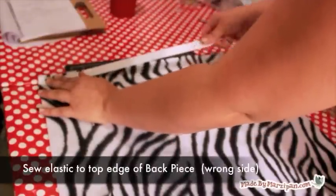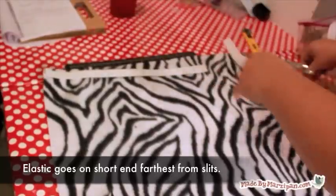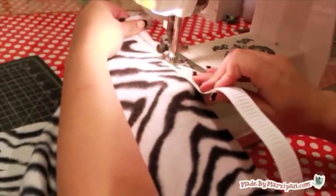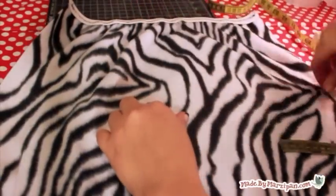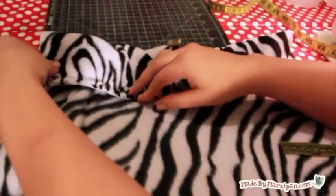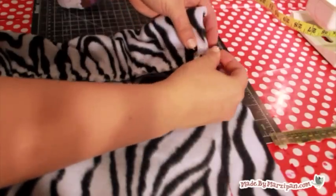Next, we'll add elastic to the top of the back piece so that it will slide over the back of the cart seat and keep the cover from sliding. Add a one inch wide piece of elastic to the top of the back piece on the wrong side of the fabric. Stretch the elastic taut as you sew with a zig-zag stitch. Measure 12 inches up from the bottom edge of the back piece and fold the elastic edge down to that mark. Then sew the left and right folded sides to create an elasticized pocket area. Use a half inch seam throughout this tutorial. Wrong sides should be together.